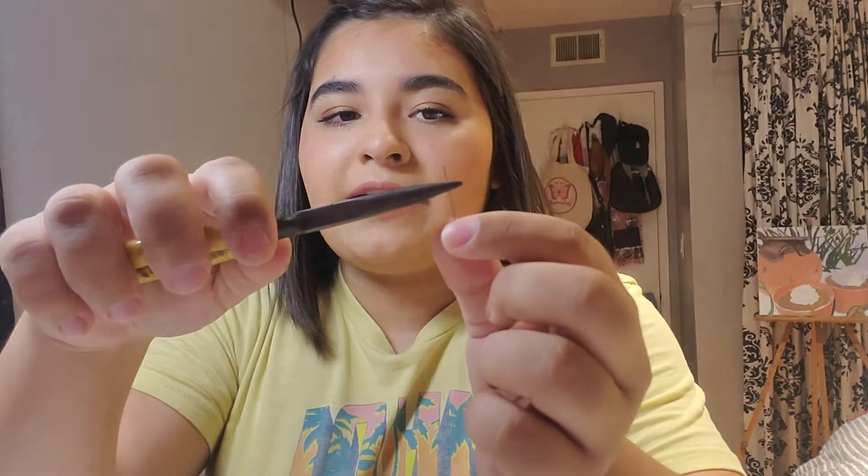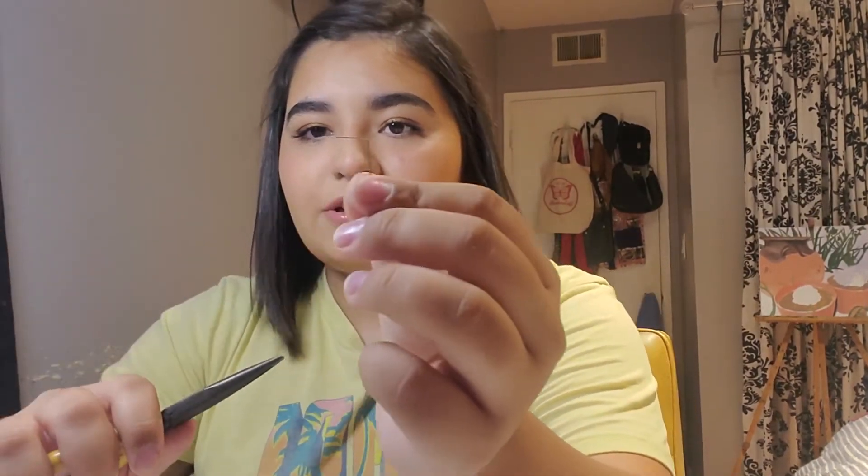Now I'm gonna get started on some more prep. You're gonna take your pins and your pliers and bend them about halfway at as close to a 90 degree angle as you can. You're gonna want to do this quite a bit.